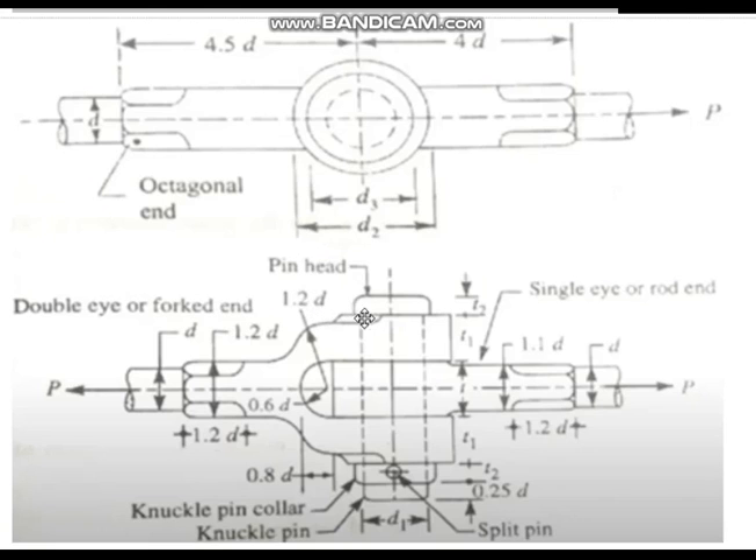There are two dimensions here. The eye outer diameter — the larger diameter — is D2. And D3 is the pin head diameter. The diameter taken as D1 is the pin diameter.